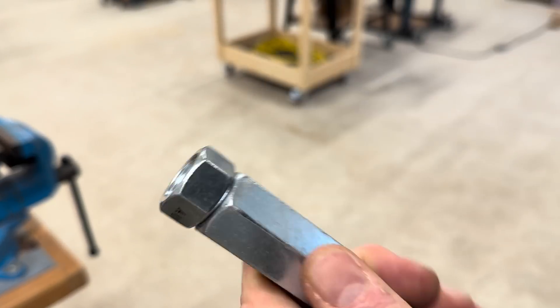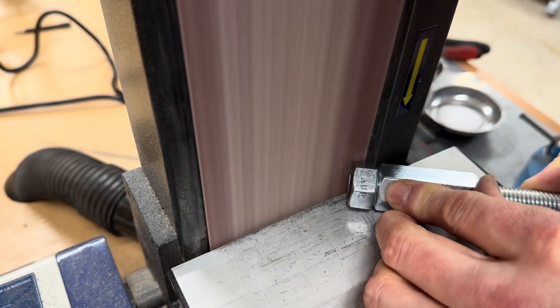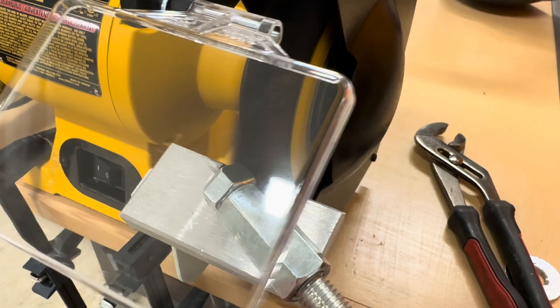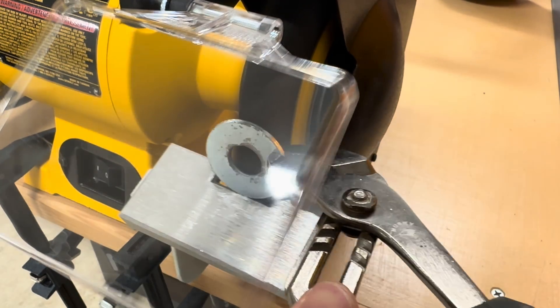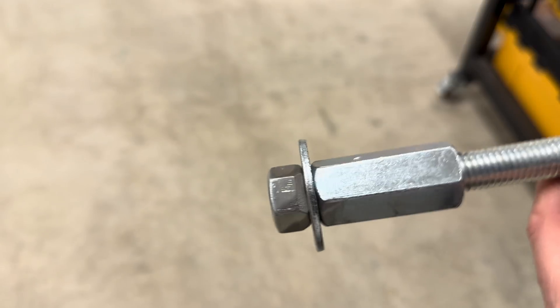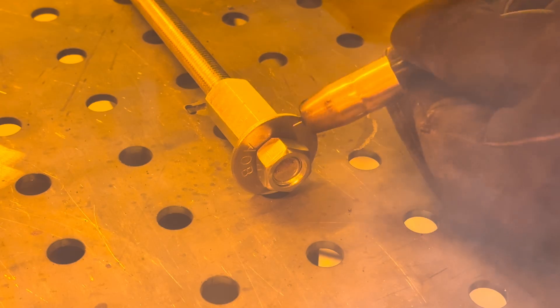To start with I needed to make some specialized hardware. This nut is going to get welded to a large washer, so I ground some flats onto three of the sides so I'd have room for the weld bead to go into. It's not really good to weld zinc plated stuff, so I cleaned off as much of that as I could with a wire wheel. I used some threaded rod and a coupler nut to hold everything tightly together while I welded it, since these pieces were pretty small.